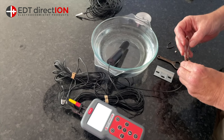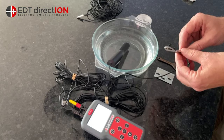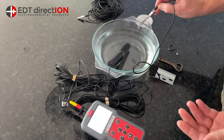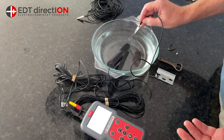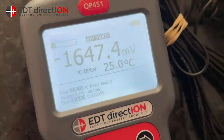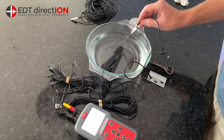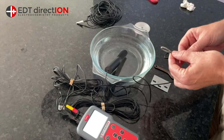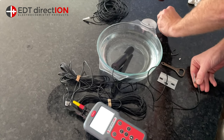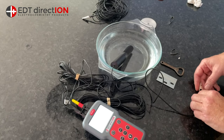I'll connect a piece of magnesium up to the positive terminal, just to give you an idea of what the potential of magnesium is on its own. I'll immerse that in the water. In theory that's minus 1647, but as you can see it's not a perfectly clean piece of magnesium — it's reading minus 1800 millivolts. So it has a lot more electrons to give up than the other materials we've been talking about.